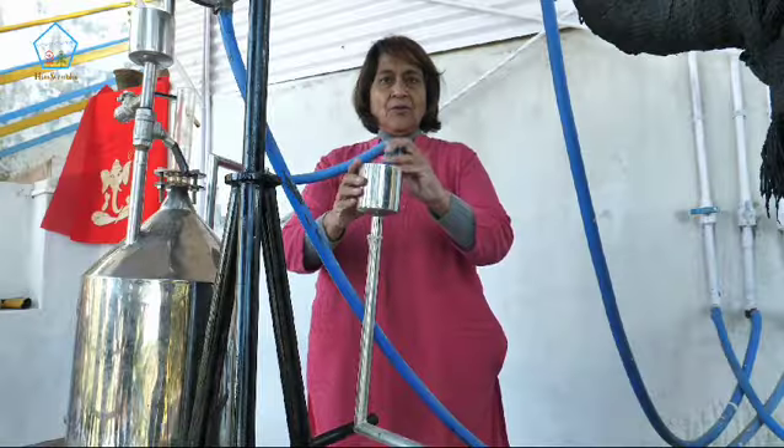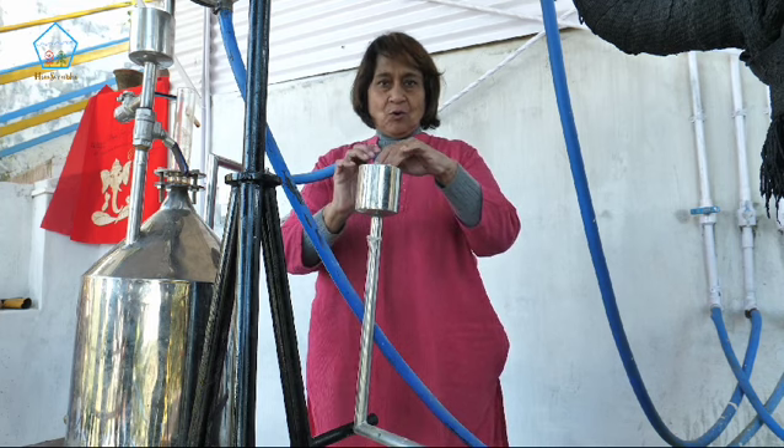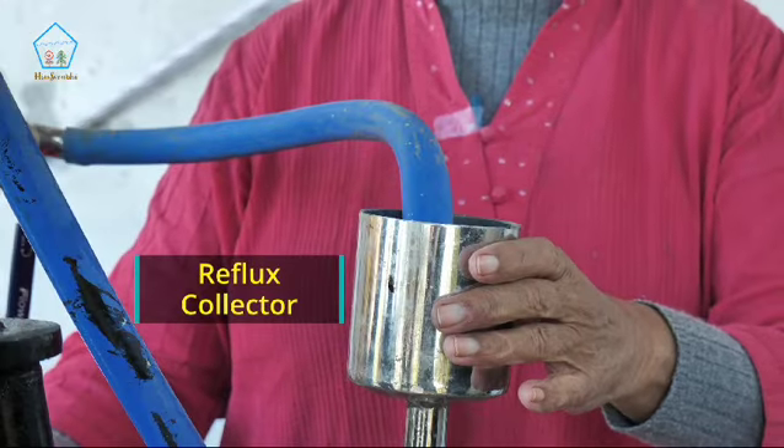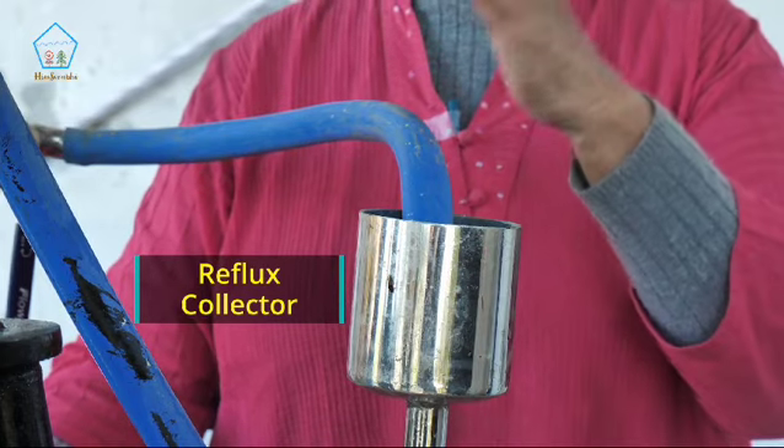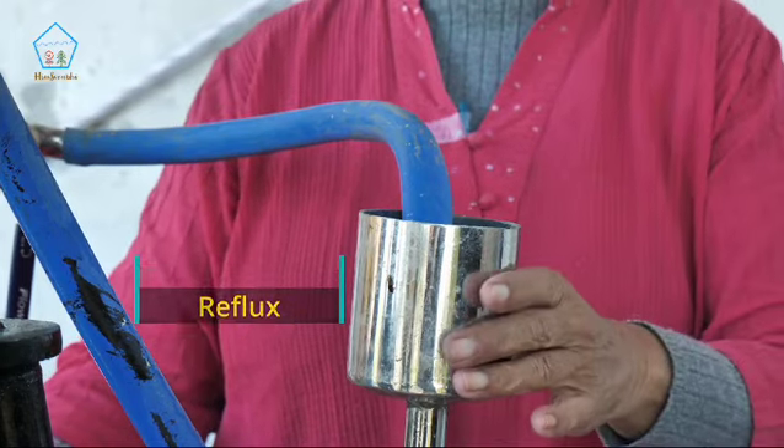This part is for collecting the refluxed water. In case there is additional water collected in the collector, we can take it back into the drum and collect it once again to get every drop of our essential oil.